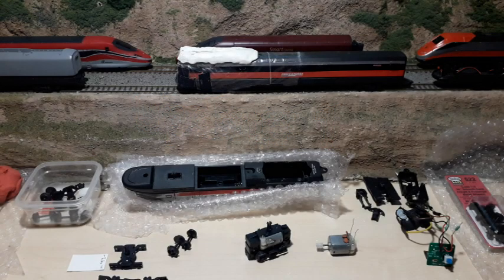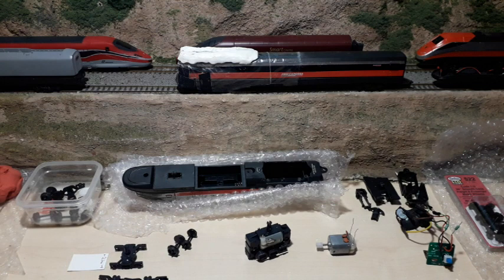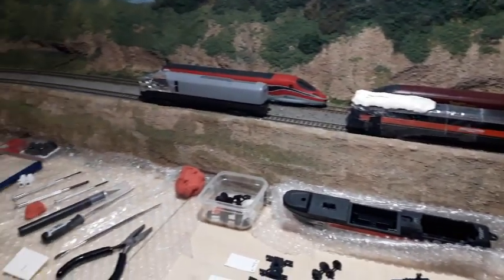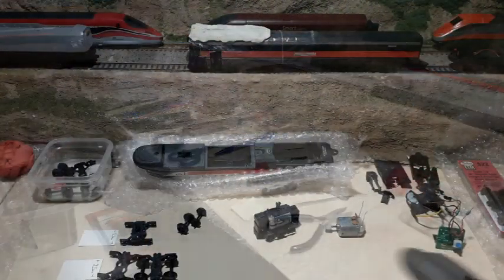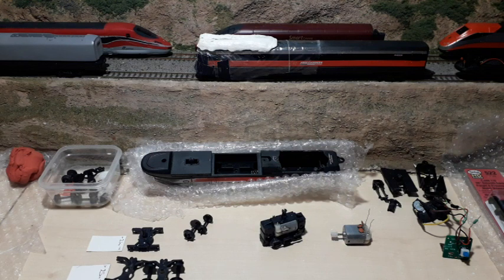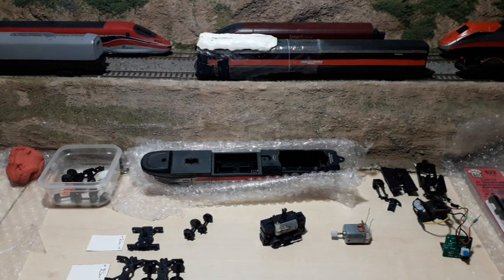Hey everybody, welcome back to the channel and welcome back to the organized chaos that is my high-speed trains project. As you can tell there's quite a lot going on, so I'm going to try to break it down a little with this video. If you're a subscriber and you've watched some or all of the last half-dozen videos then you'll know what this is all about. If you're new here then I'll briefly explain.